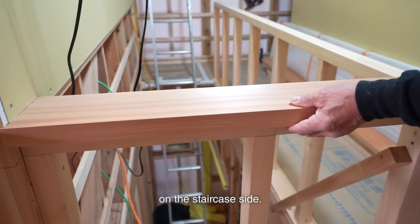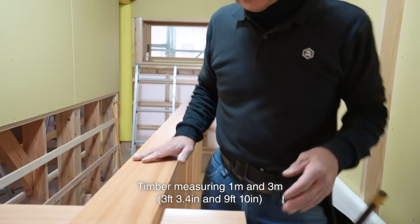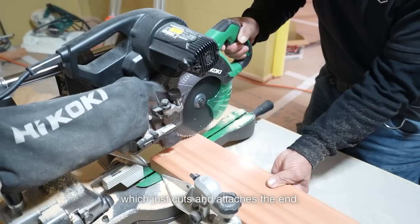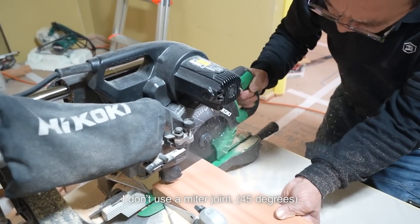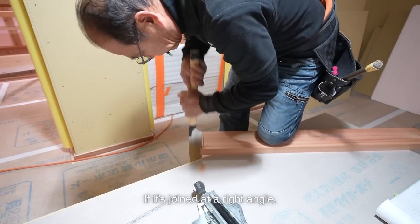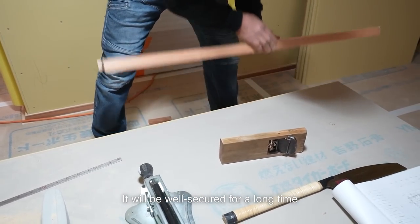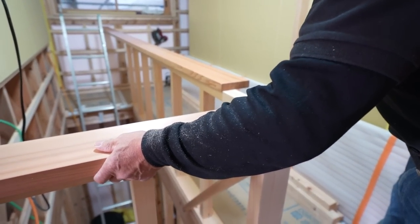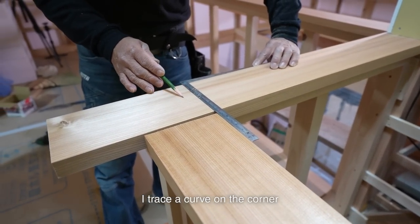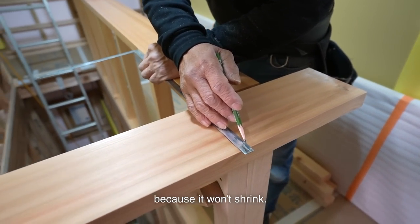I measure and cut the top rail on the staircase side. This side's top rail is about 15mm wider. Timber measuring 1m and 3m will be attached in an L shape. I use a butt joint on the corner, which just cuts and attaches the end — I don't use a miter joint. A miter joint would fit well initially, but there would be a gap later on. If it's joined at a right angle, no gap will develop. It will be well secured for a long time if you apply pressure and joint neatly.